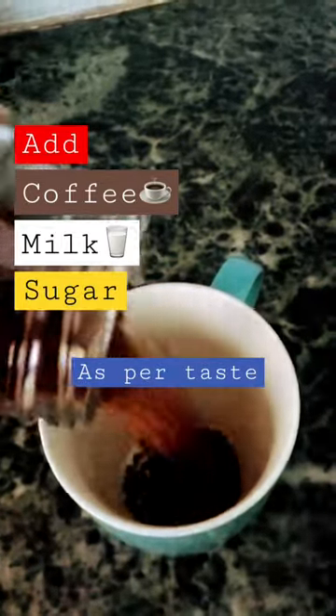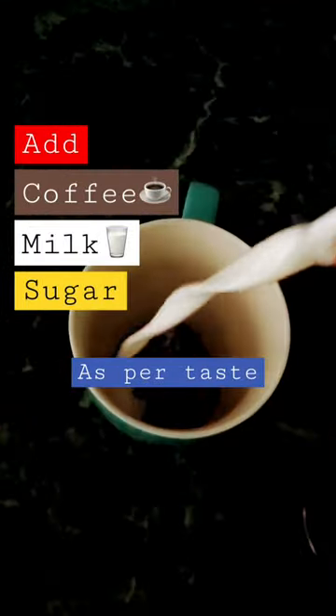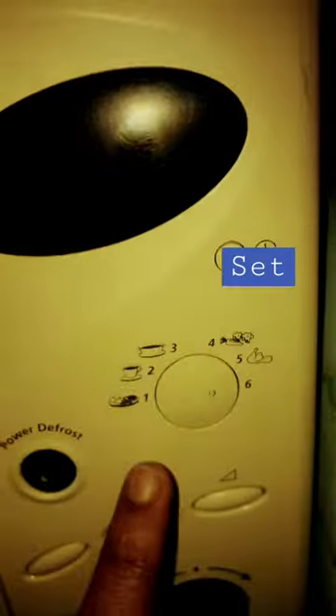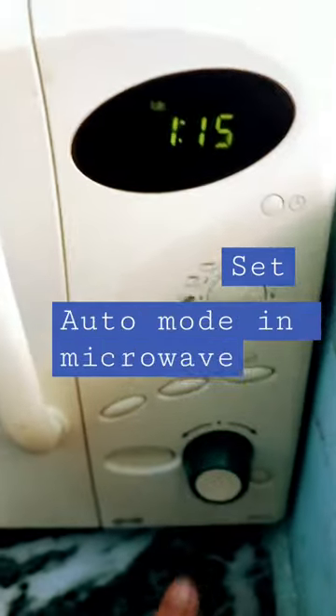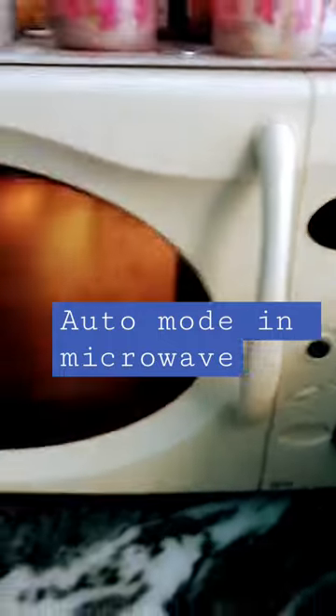Hi guys, today we're gonna be making microwave coffee. For that you need milk, sugar, and coffee in your cup. After adding it as per your taste, the next thing you're gonna do is set your microwave in the auto mode. After putting it in auto mode, the coffee is gonna be ready in a few minutes.